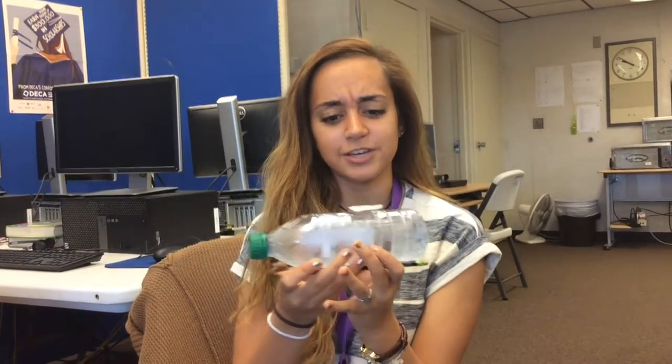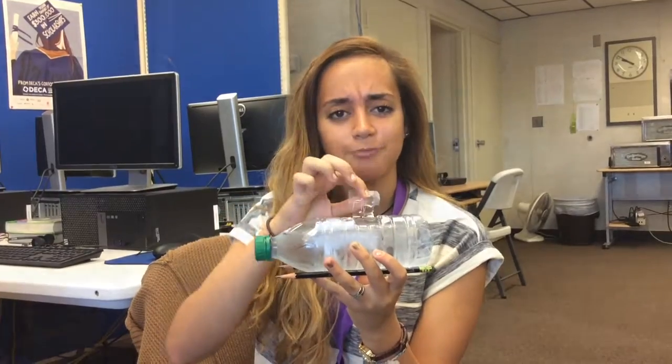Our idea, the Pocket Tank, is a portable do-it-yourself fish tank for on the go. All it takes is water. It really works — it won't roll over because of the pencils, and it's easy to feed the fish just by inserting food through the top flap. Plastic hurts the environment, but our product will help get rid of that problem.